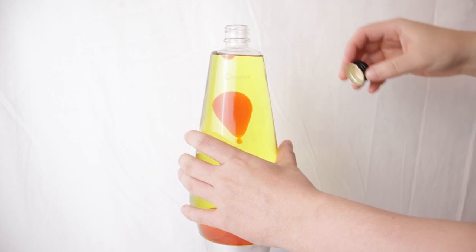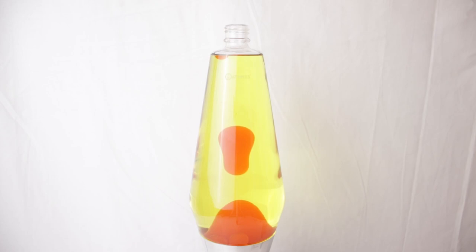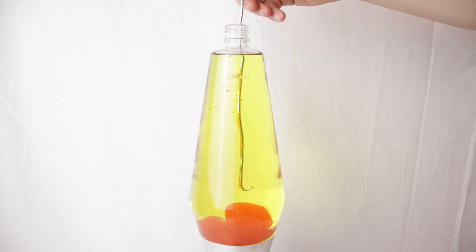Then I turned off the lamp and removed the coils using a piece of bent aluminum wire. I am showing this process here a bit longer because I think it's quite fascinating to watch. From the outside of the bottle, it always seems that the lava has a thick, almost honey-like consistency, but getting to the inside reveals how thin it actually is.